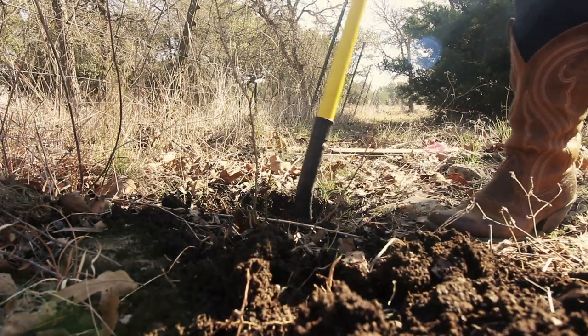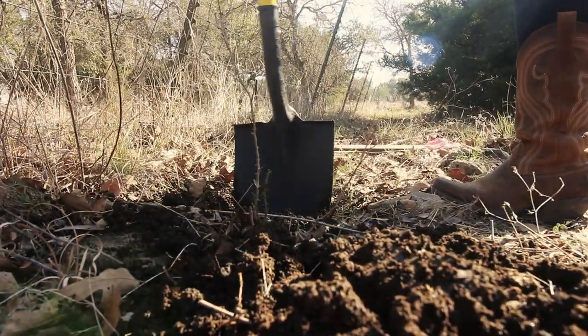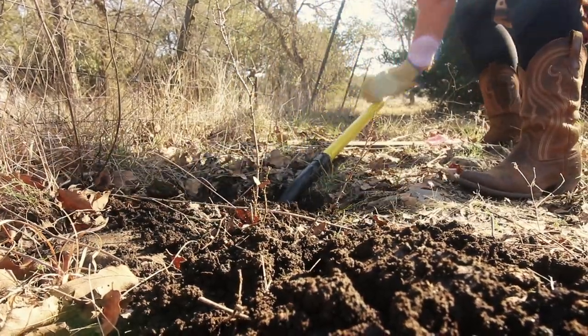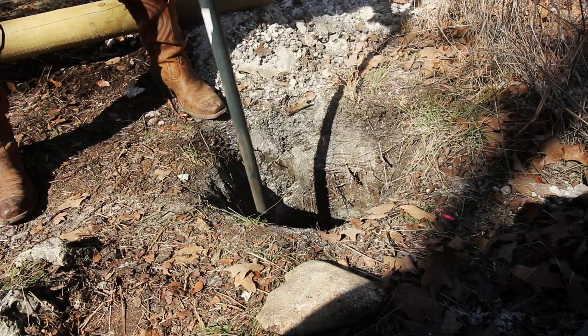An H-Brace is the backbone for your fence, so it's important to begin by digging your holes at least three to four feet deep to counter the amount of force that will try to pull those posts out of the ground. If you're installing in an area like here in Central Texas where you've got bedrock, trust me, you'll need a rock breaker.